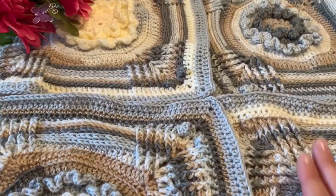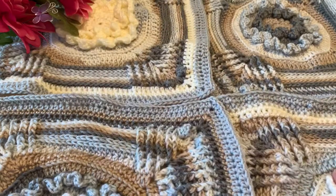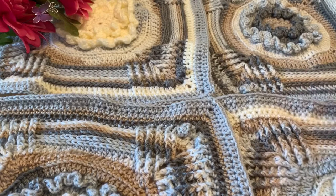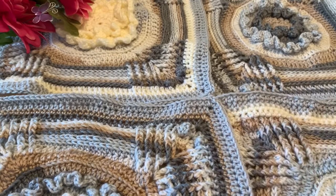First thing you will want to do is have them laid out in the configuration that you prefer. If you've done the same amount of squares as the pattern, you will have 3 rows of 3 squares. To make it easier for the video, I'm just joining 4 squares together right now. But you can do this with as many or as few squares as you want.